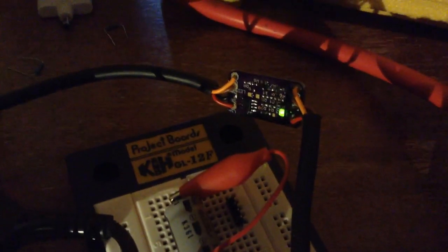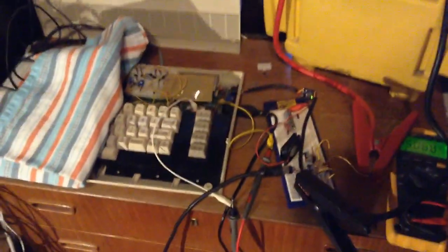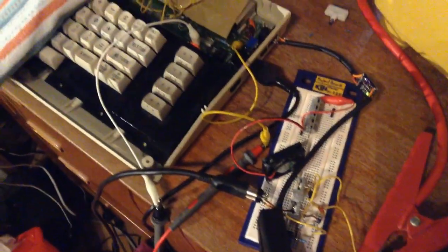Thank you for watching. Oh, by the way — the computer is now battery powered. Isn't that cool? Well, halfway battery powered, because all the AV circuits are powered by AC. But the digital stuff is battery powered. So let's switch it off.